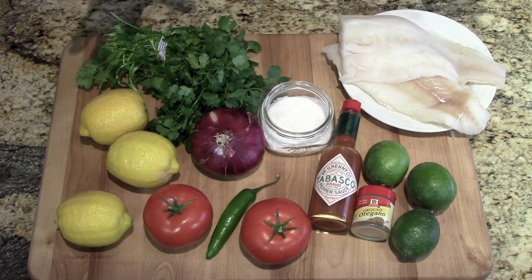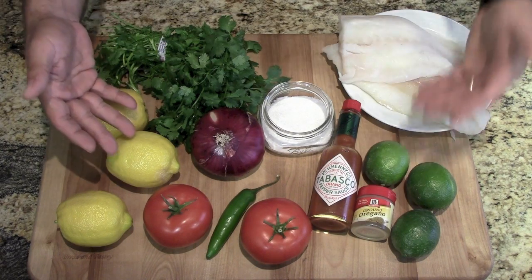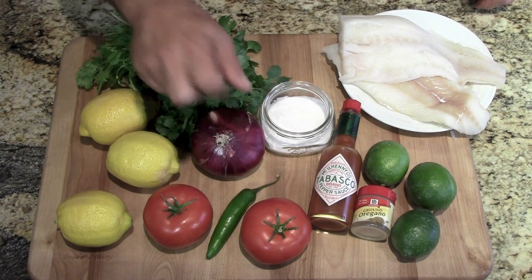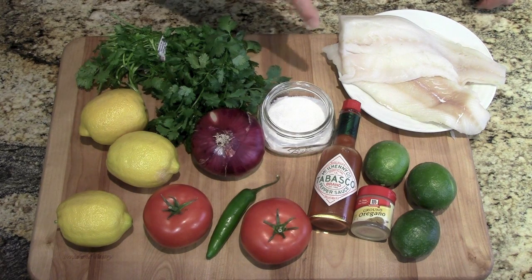What a beautiful display of ingredients. We have lemons and limes for the juice, cilantro, red onion, tomatoes, a serrano chili, salt, Tabasco, ground oregano, and we're using two pounds of fresh fish. We're using cod — you can use red snapper or any firm white fish. Make sure it's deboned, there's no bloodline in it, so it's just a pure fillet. You don't want any bones in your ceviche. Let's get all these ingredients together.